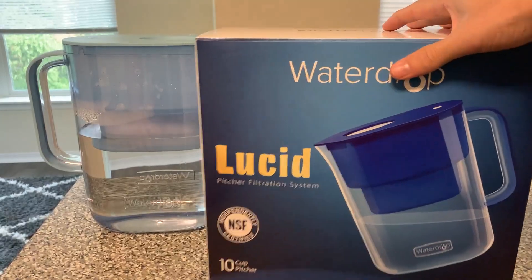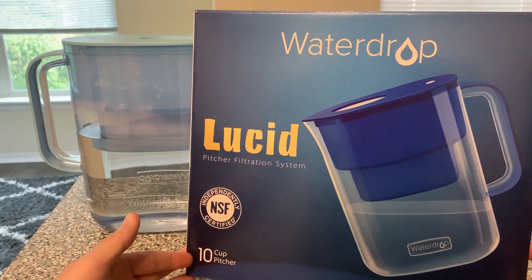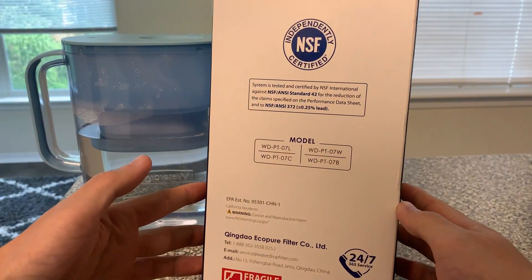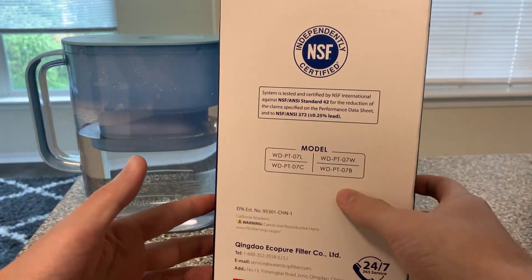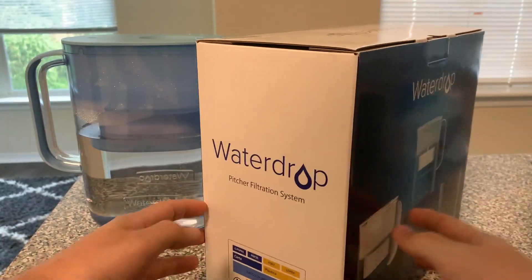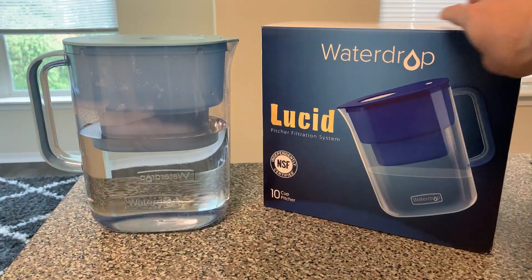So this is the box it comes in. As you can see it is a pretty sizable pitcher — it's a 10-cup pitcher and it looks very similar to the box that it's in. You've got the independently certified label, the different models, and they have a few different colors. There is the pitcher filtration system box it came in.